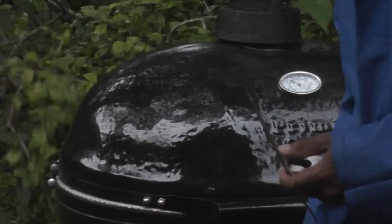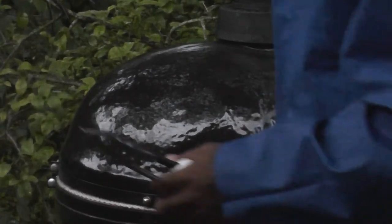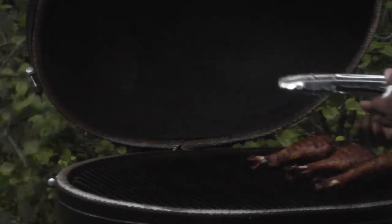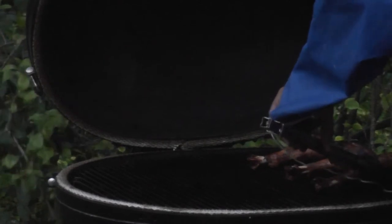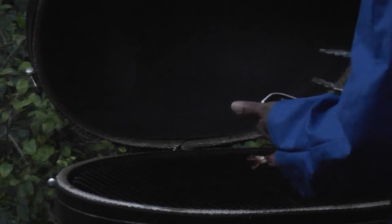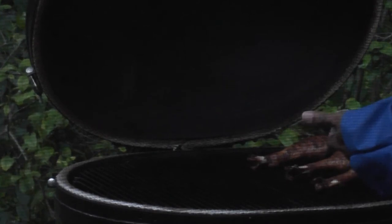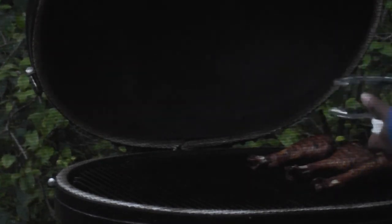Back outside now — you can tell the weather's getting worse. I want to check on the meat, and I brought my thermometer out. It's kind of windy, everything's getting away from me. I'm going to check and see how these guys are doing. I got a temperature of about 165 degrees, which is exactly what I want. So I'm going to go ahead and pull these off — the skin has crisped up nicely. Still a little bit of juice coming out.